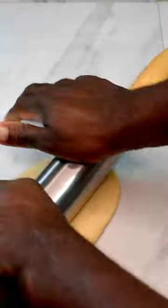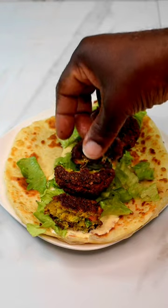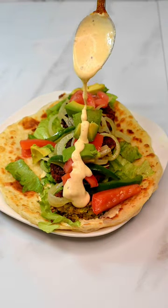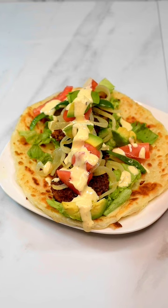Now for some chickpea benefits: they're a good source of fiber, iron, and good for cholesterol and diabetes — there's more, but those four are pretty good. And that's my falafel sandwich, my way.